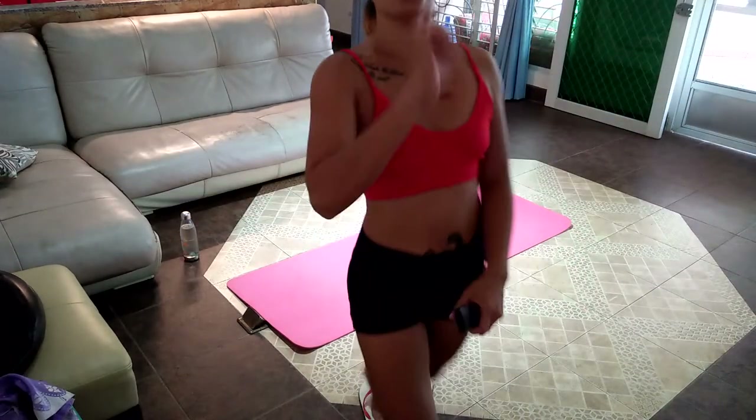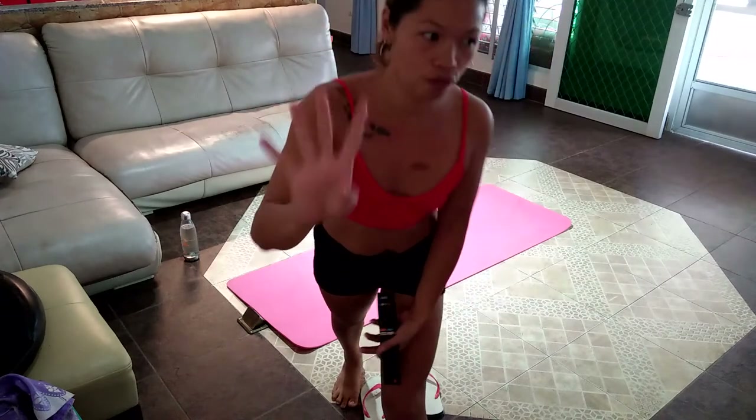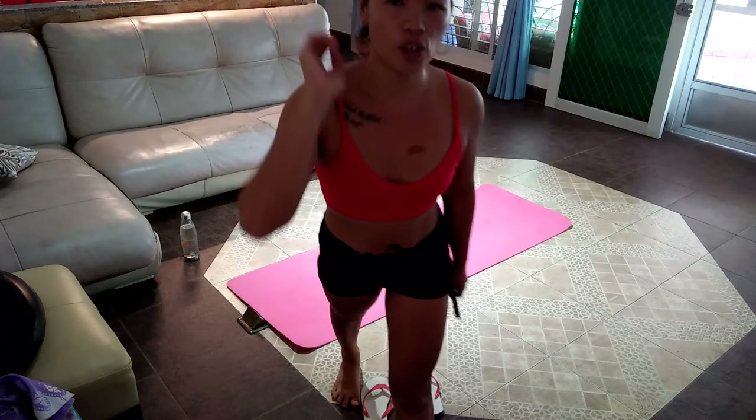Hello guys and welcome back to my YouTube channel. For today's video I'm doing a workout. I'm following the Emi Wong workout challenge for 20 days. Without further, let's get started.